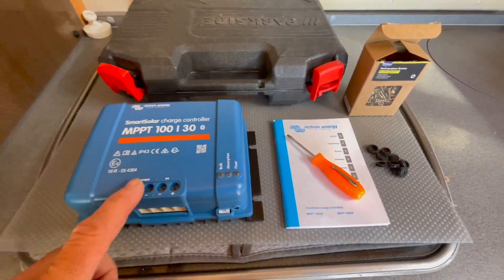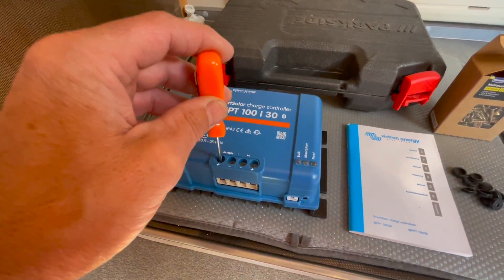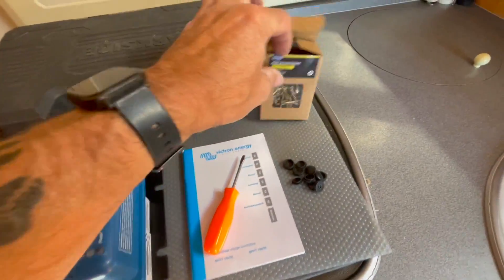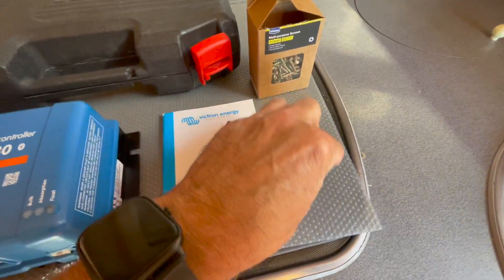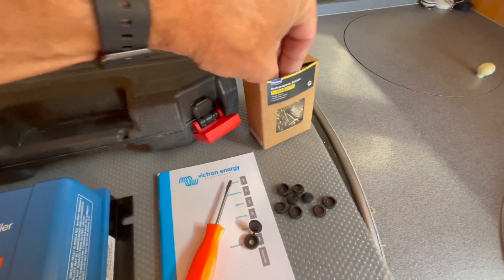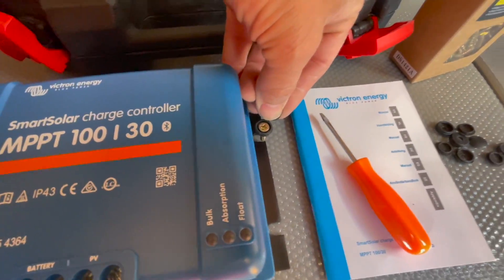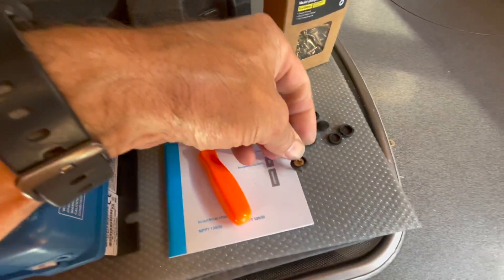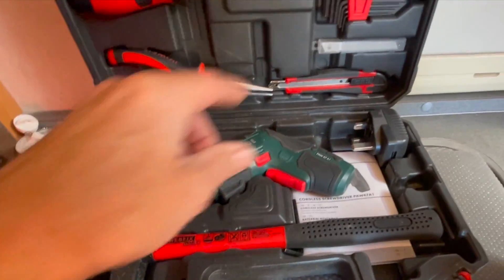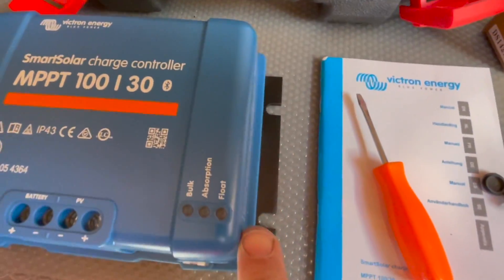These are the tools we're going to use. This screwdriver is for the removal, and I've also got some multi-purpose screws and some number plate fixings. We'll put the screws through and into the wood, then there are little caps that go over. I've also got a Parkside screwdriver with an extension on it, which will slot in so we don't scratch the side.